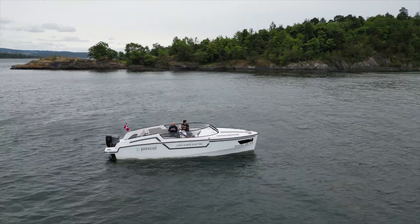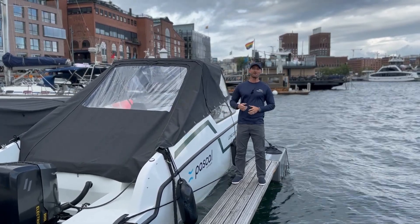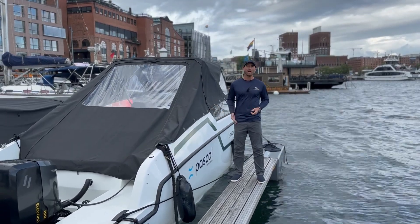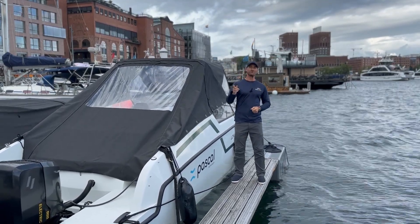Hey guys, that about wraps it up. I hope you enjoyed the video and I hope you learned something about this really exciting technology. Thanks to the team at Pascal for letting us on board to test the prototype — we had a lot of fun testing it. I can't wait to see this technology hit the market. Thanks again for watching. I'm Justin with Aqualectric, and stay tuned for the next video.